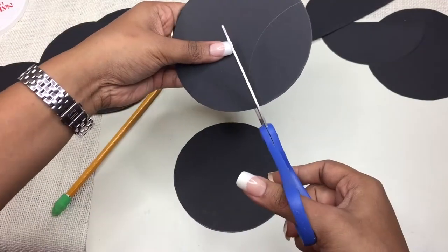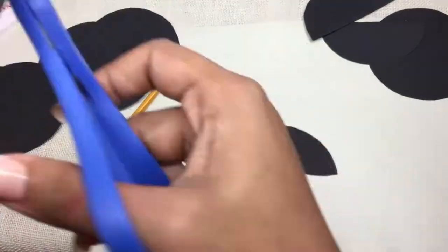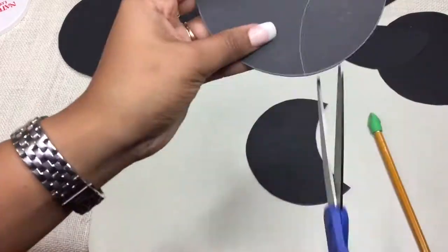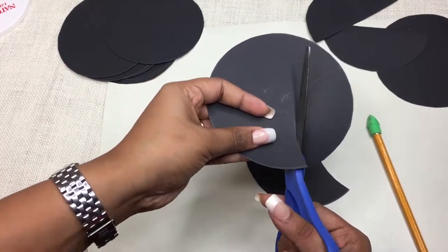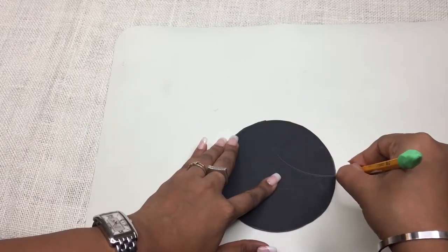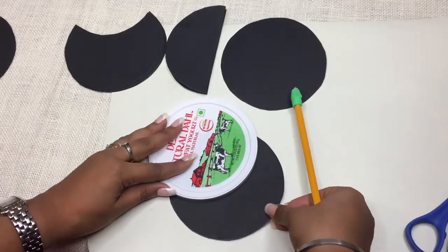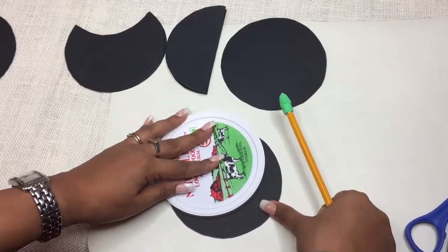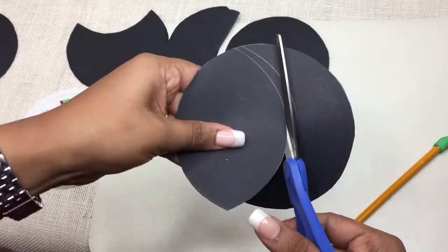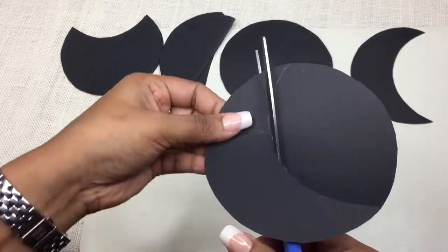अब उसी cap से चांद के दूसरे phases trace करें और काट दें। उस piece को use करके दूसरे तीन circles पे trace करें ताकि उसी shape के total चार pieces मिलें - दो cover के लिए use होंगे। अपनी इच्छा अनुसार cap की position change करते रहें बाकी के सारे shapes के लिए। ध्यान रखें - हर phase के लिए एक उसी size का cover piece भी होना चाहिए।